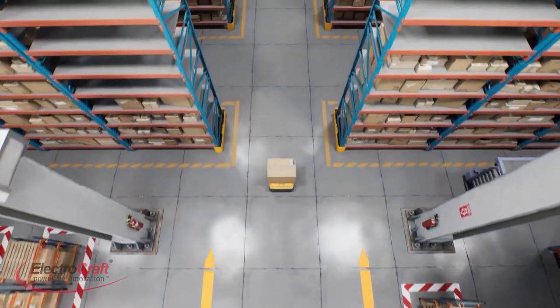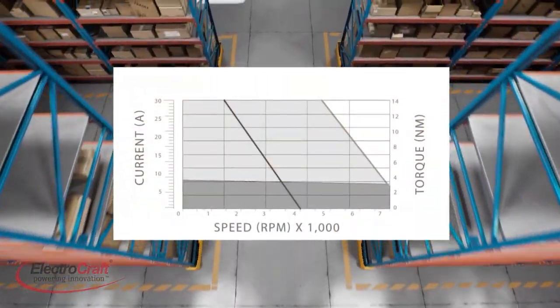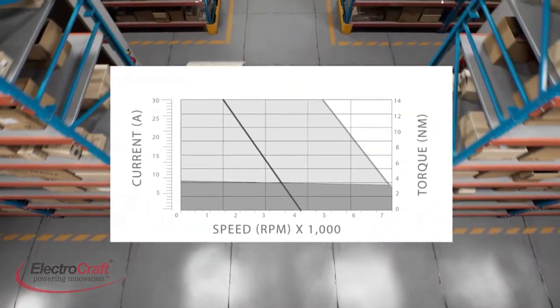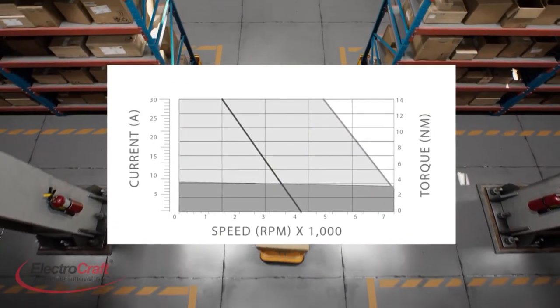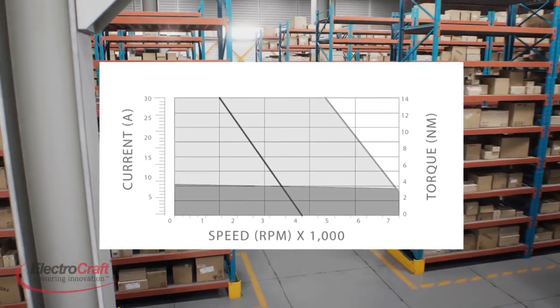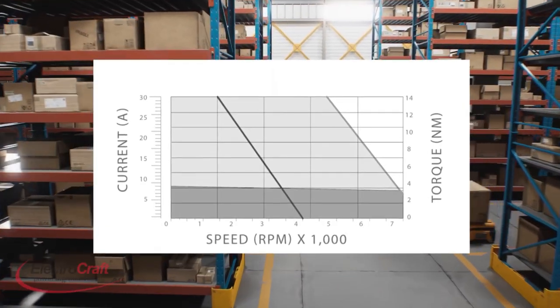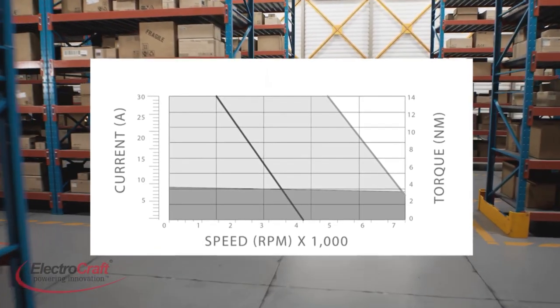When selecting an integrated motor for an application, first define load characteristics and properly calculate load torque. Keep actual operating conditions below the published motor limits to get long and reliable operation. Motor sizing parameters come from torque curves and the load's moment of inertia, and these factors largely dictate motor operating bandwidth.